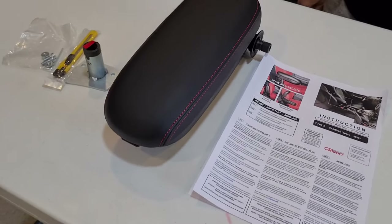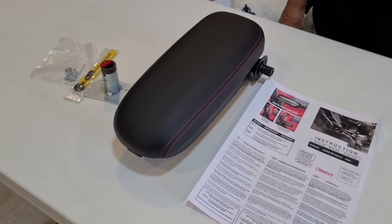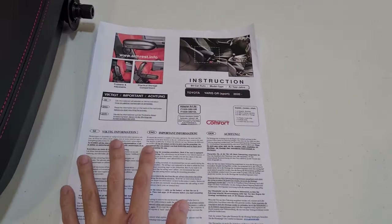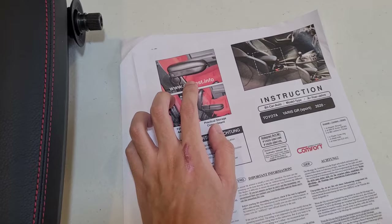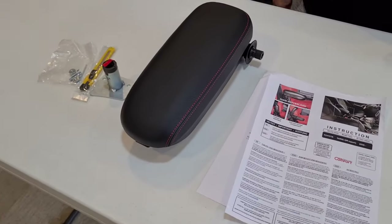Here is the Comfort Armrest System left-hand drive armrest for the 2021 GR Yaris, and it comes with an instruction manual. It bolts directly to the side of the seat — you don't have to drill any holes because there are already two holes on the stock seat, so this is a straight bolt-on product.